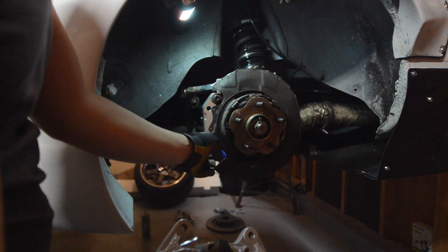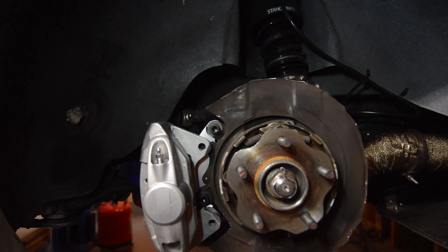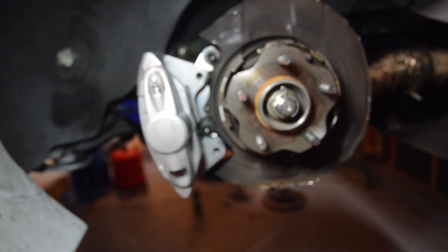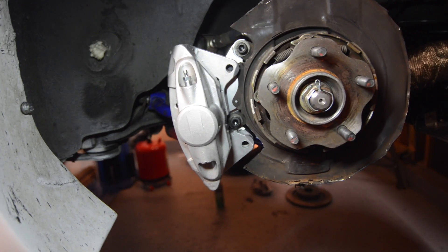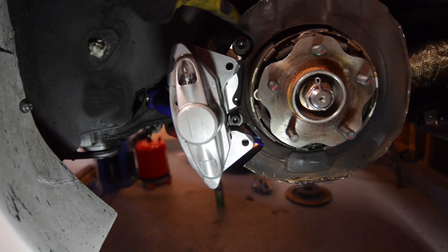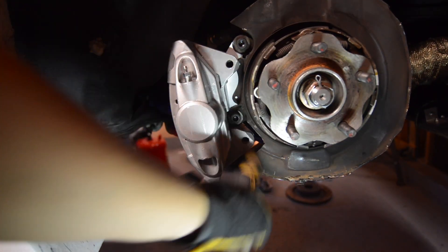With the adapter bracket loosely installed, we can move on to loosely install the caliper. Here you can see the notch we made on the caliper near the bottom ear. This is necessary to be able to install the adapter and caliper to the knuckle of the car.